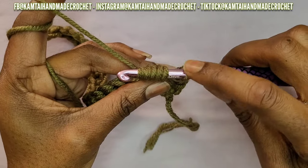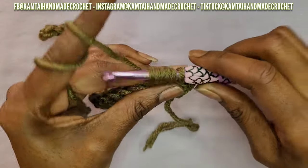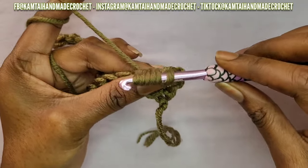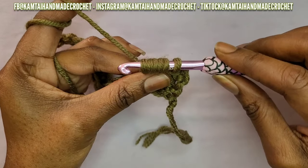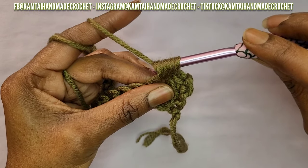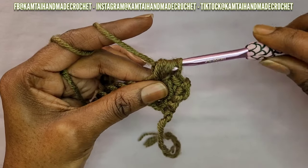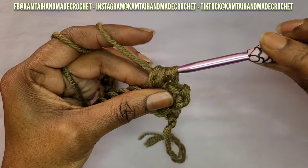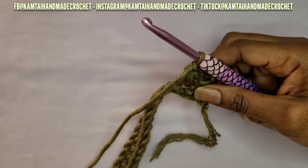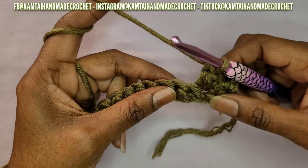That gives you six loops on your hook. Then yarn over again — make sure this is good and loose so that when you yarn over you can pull through everything without being too tight at the end. Go ahead and yarn over and pull through all of your loops. Sometimes you have to wiggle to make sure it gets through. Then yarn over and chain one — and that's to finish off that stitch.